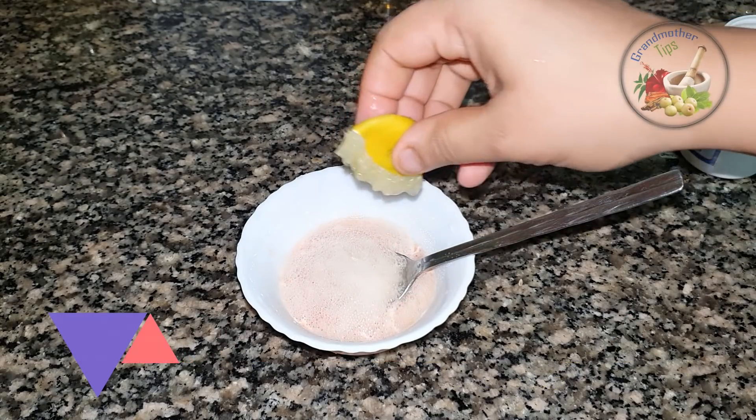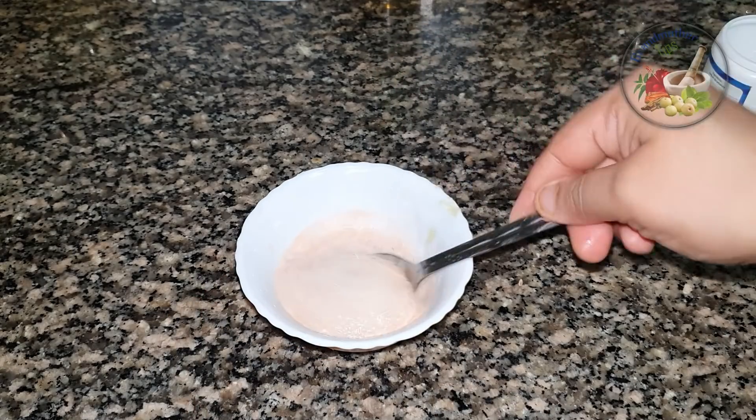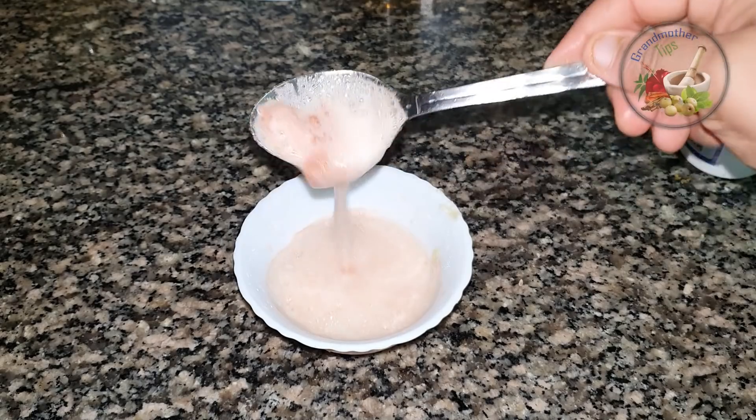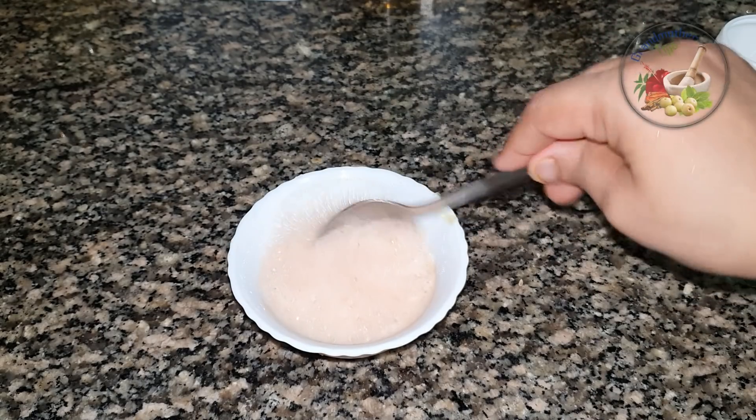Let's put the 3 ingredients in the pan. We will put it in the pan. Let's cook it for 20 minutes.